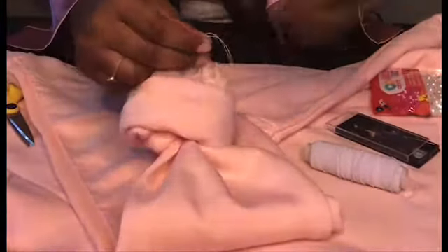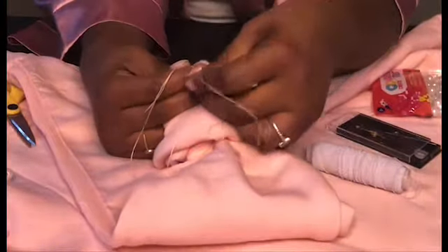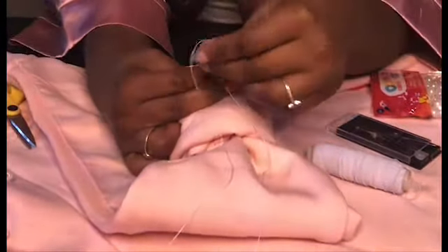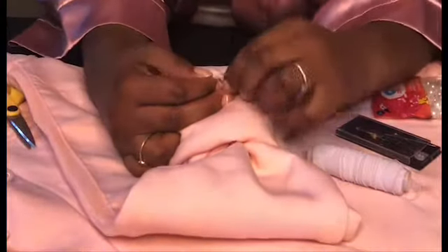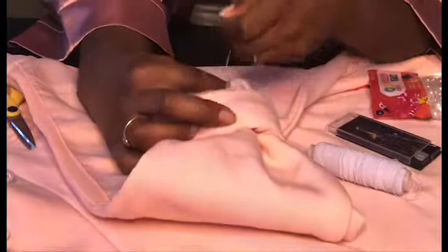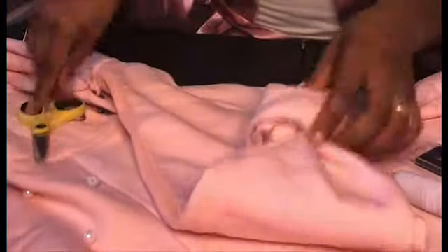After I do it a couple of times, I loop it around and pull through a couple of times as well — loop it, then take the needle and loop it through. I do that probably two or three times. Anyway, that's how I do it. With all that looping and tying, not one pearl came off that day, so it was great.